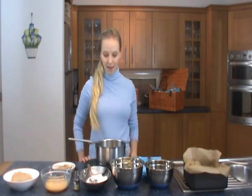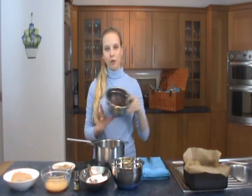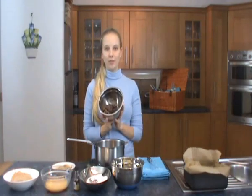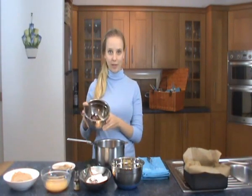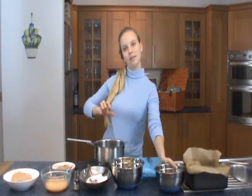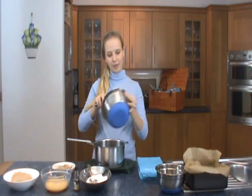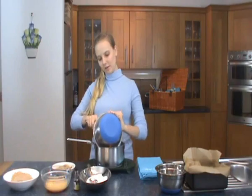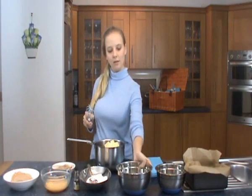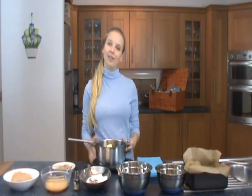It's really easy and you only really need one pot and a whisk. So to start off with, I've got 225 grams of dark chocolate which I'm going to put into the saucepan. And I've got 225 grams of unsalted butter which I'm also going to pop into the saucepan. Now I need to put that over a medium heat and just stir until it's all melted.